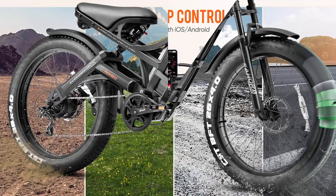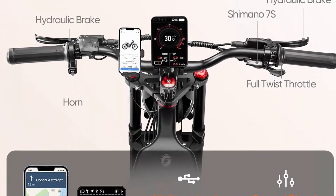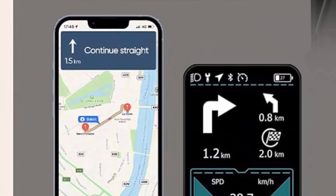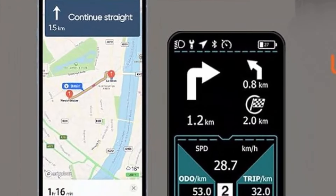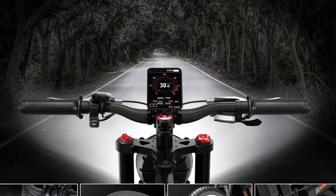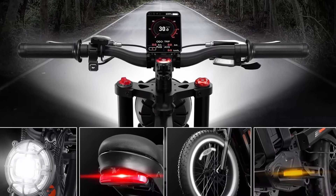The strong double-shoulder front fork with 80–120mm travel motorcycle-style suspension effectively absorbs the impact of bumpy roads. The multi-function rear shock also has adjustable rebound, so you can enjoy a smooth ride.